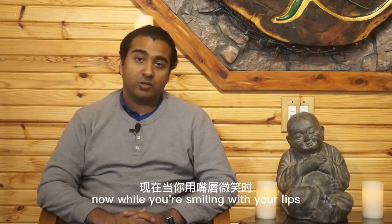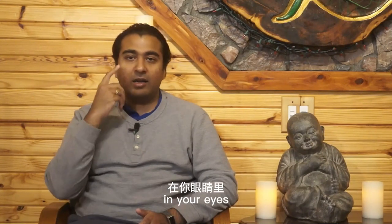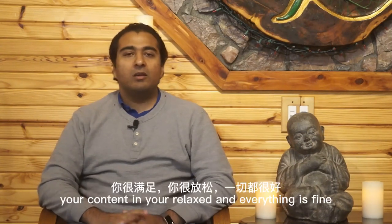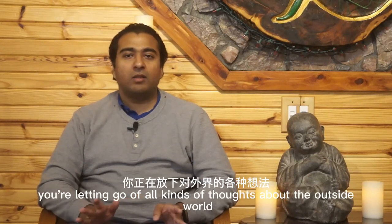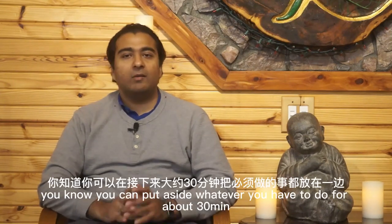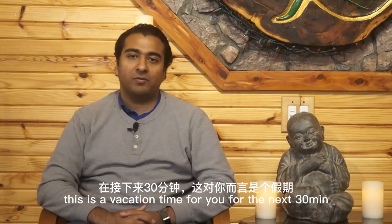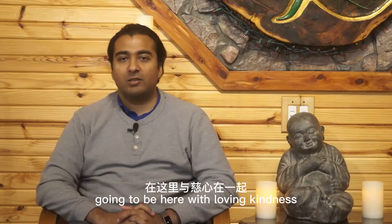While you're smiling with your lips, you're also having a little smile in the mind, in your eyes, and in the heart. That basically means you're content, you're relaxed, and everything is fine. You're letting go of all kinds of thoughts about the outside world. You can put aside whatever you have to do for about 30 minutes. This is a vacation time for you — you're just going to be here with loving-kindness.